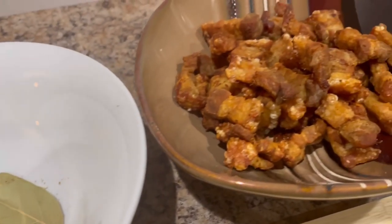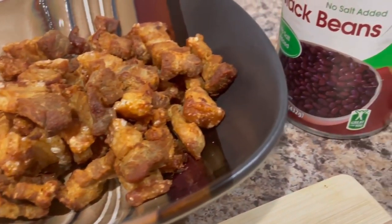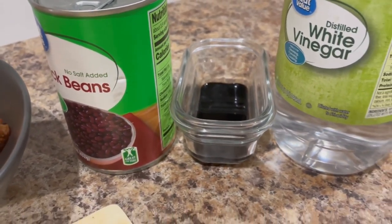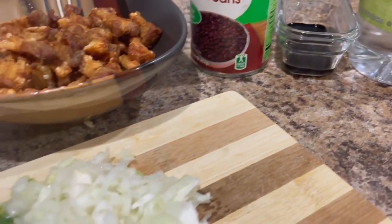For our ingredients we have oregano, cumin, salt, and a bay leaf, some chicharrones we previously cooked, black beans in a can, black coloring, white vinegar, onion, green pepper, and garlic.